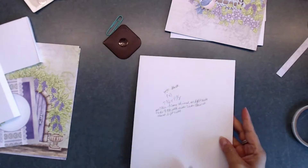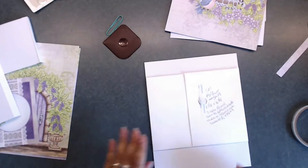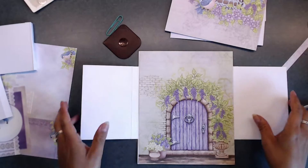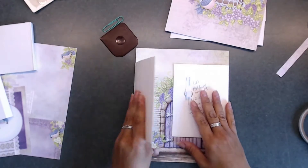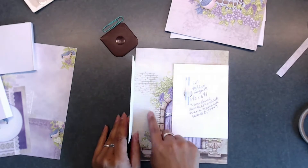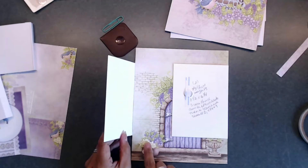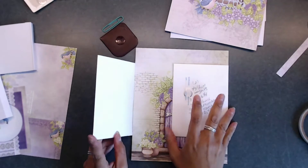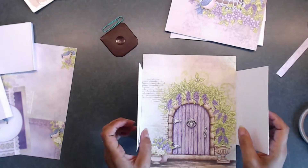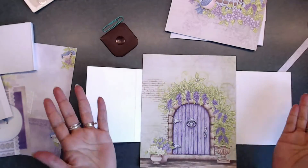So now we're onto the back. One thing I want to let you know: when you add your flaps, sometimes you might have to cut down a tiny smidge of your mat for your page — especially if you're adding pockets or flaps or anything interactive that opens up and shuts.